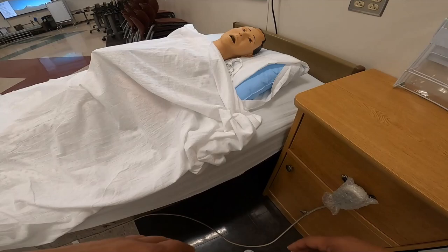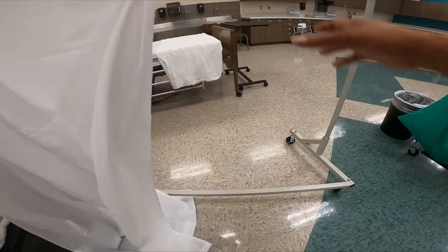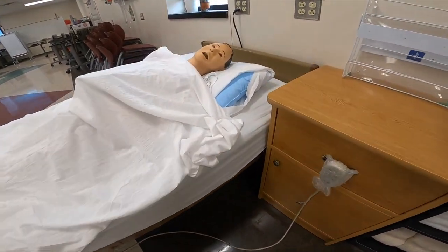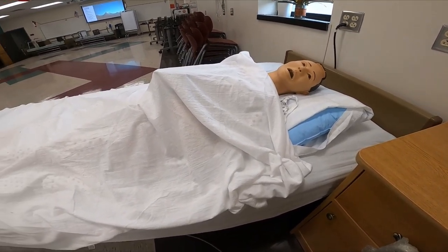Mrs. Jones, I'm going to provide you with privacy by closing your privacy curtain. Before I go wash my hands and gather my supplies, is there anything I can do for you? All right, Mrs. Jones, I'll be right back. Washing hands.